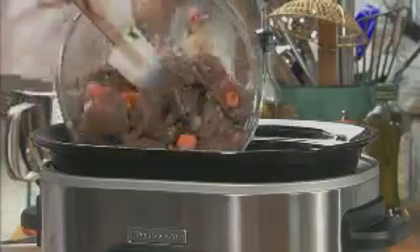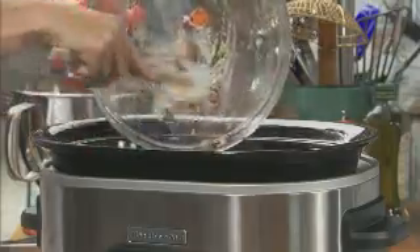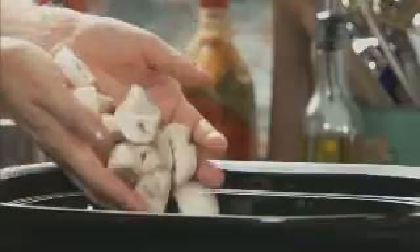To the slow cooker, add the meat mixture, the bacon pieces, a quarter teaspoon of thyme, a quarter teaspoon of marjoram, the quartered mushrooms, and now add two-thirds of a cup of red wine and two-thirds of a cup of beef broth.